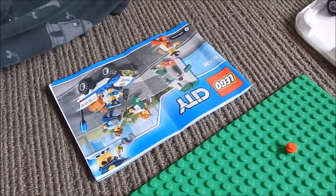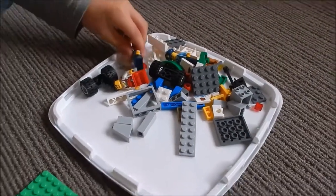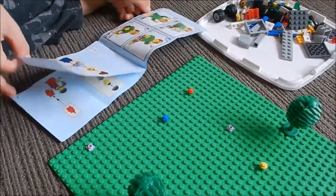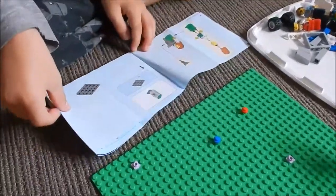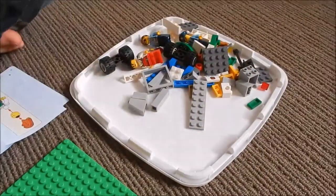So here's the instruction manual — that's what we'll be using to build it. We've already gone ahead and gathered all the pieces. You can use the back of all the instruction manuals to find the pieces that you need. If you go right to the back of the last page, they'll have all the pieces there. It's a good idea to collect them before you start building, otherwise it just takes too long.